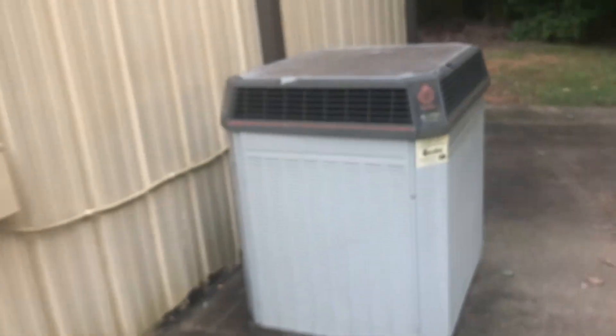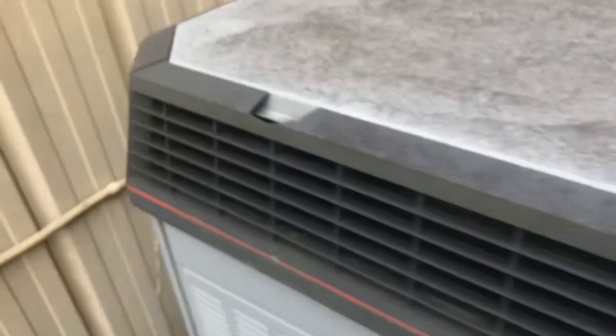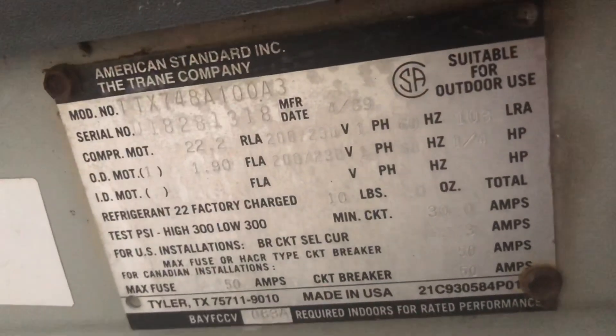Trane XL1200 straight cool unit. It's a four ton from 1989.